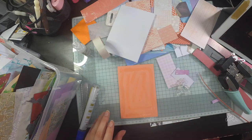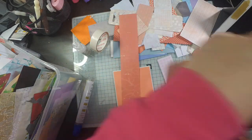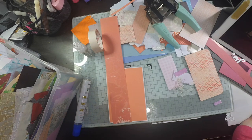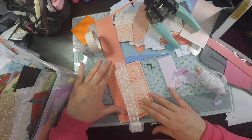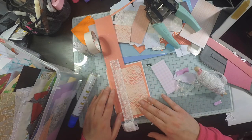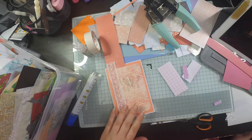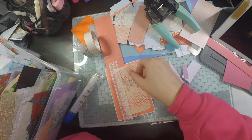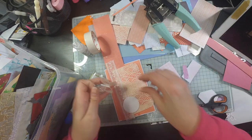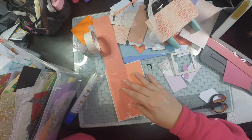Hi everyone, welcome back to my channel. Today I'm going to be making some cards from my scrap box. You can see my scrap box on the left — it is absolutely chock-a-block, so I decided I needed to sit down and make some cards from all of that. I've grabbed a few scraps out of there.